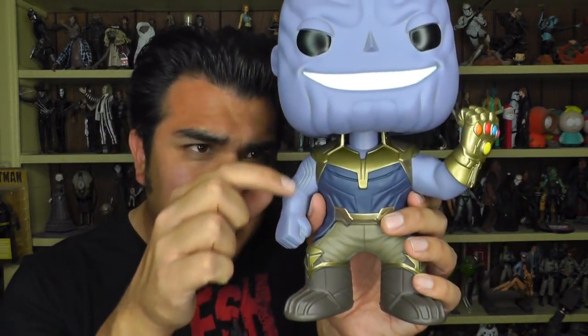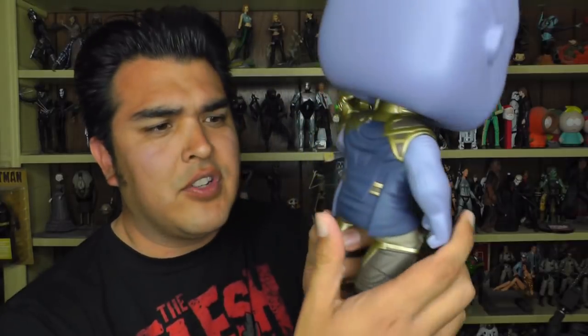And the body's really well done. I like the sculpt. The lines going down his arms are good, the wrinkle of his shirt, and the paint, for the most part, is pretty well done. Eyeballs are clean. The paint within his sinister smile is great. The Infinity Stones, for the most part, look pretty good on the gauntlet.